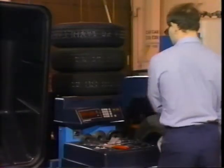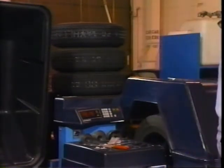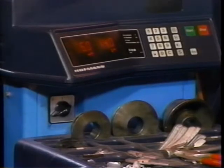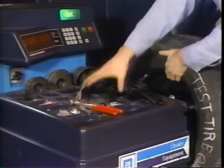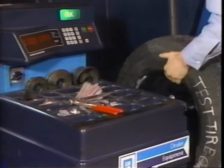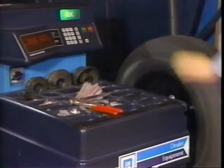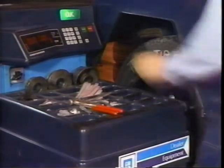One final note on computer balancers relates to calibration. As with the alignment rack, computer balancers must be calibrated to provide accurate readings. The simplest way of checking a balancer is to balance two tire and wheel assemblies when the balancer is known to be accurate — balance one assembly to zero and the other to an imbalanced state. Then mount the assemblies on the balancer at least once every month to see if it agrees with the original balance. If the balancer agrees with what's written on the tires, it's still in calibration. If it doesn't agree, you know the balancer needs calibration.